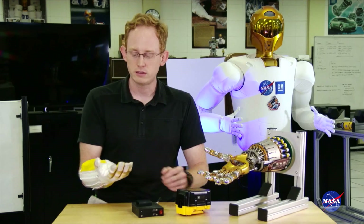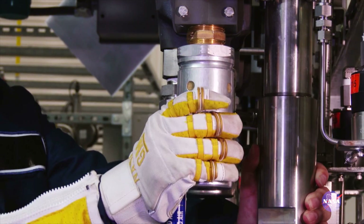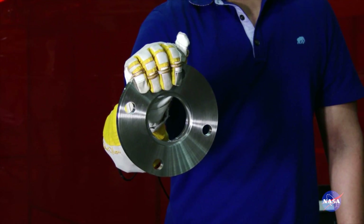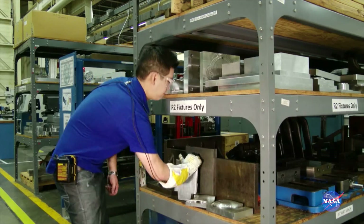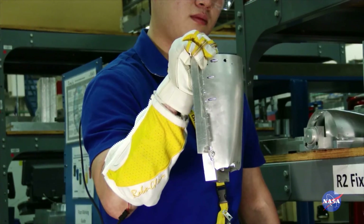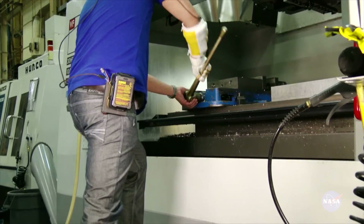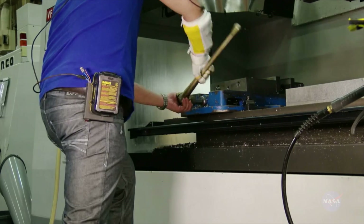RoboGlove is currently set up to be just in flexure, so it just pulls the hand into closure. Any task that requires grasping, held for long periods of time — somebody handling heavy equipment, moving things around, picking objects up, placing them somewhere. Any type of situation where a normal human is working on a task that is continuous, repetitive, and requires high hand strength, this is an application that works well.